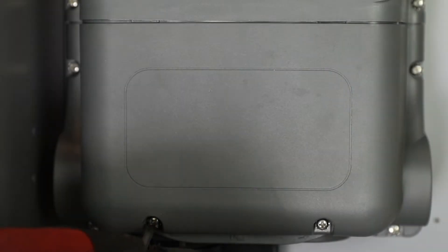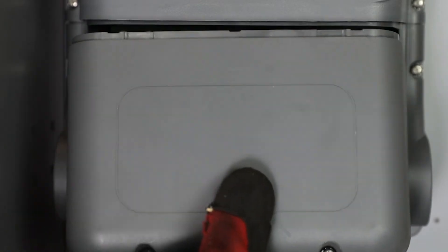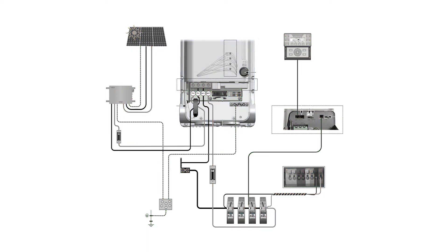To access the FM100 AFCI wiring compartment, remove the two Phillips screws. Torque wire lugs and ground terminals to 35 inch-pounds. Ensure all source breakers are in the off position before any wiring is done.